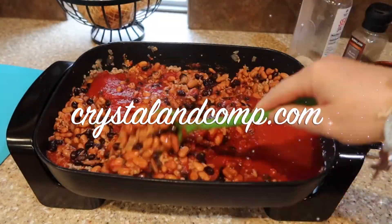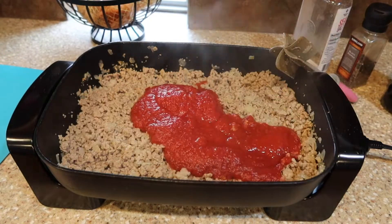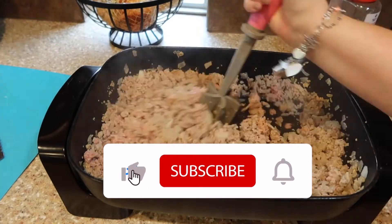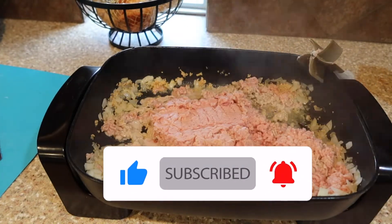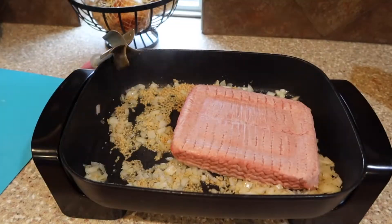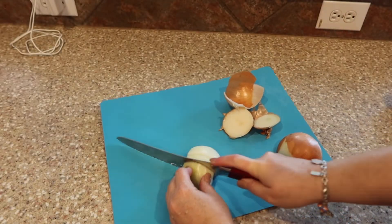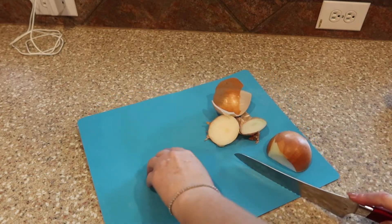Hey there, how are you? This is Crystal Lopez from crystalandcomp.com. I'm so excited that you are here today. I'm going to show you how I made a big pot of chili for my large family. If this is your first time here, will you take a second and subscribe? We share lots of Costco and Sam's grocery hauls, fun day-in-the-life stuff, work-at-home mom, large family raising lots of kids — all that plus a bag of chips.